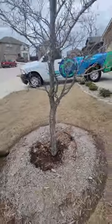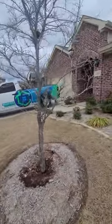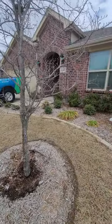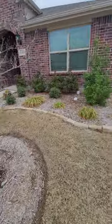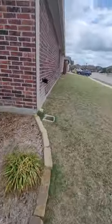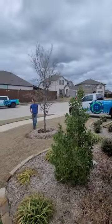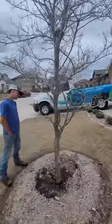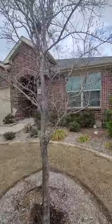One of the most important things on a lot of these trees is always looking at its proximity to the house. This tree is roughly about 15 feet from the house, and the mature width on this tree is 40 to 50 feet in many cases.